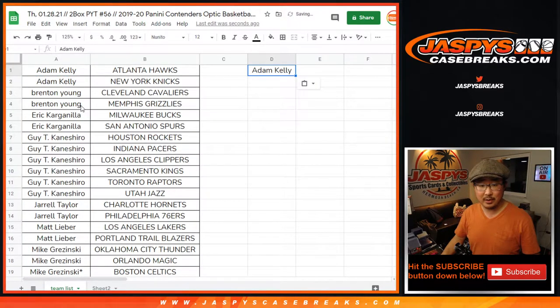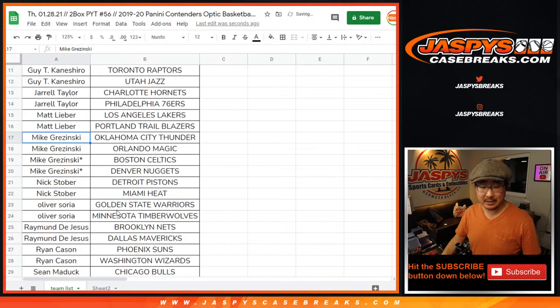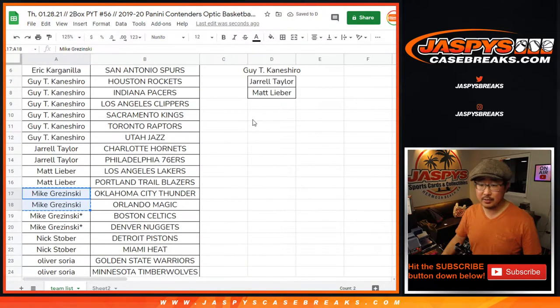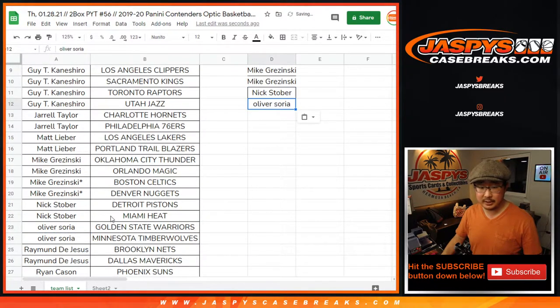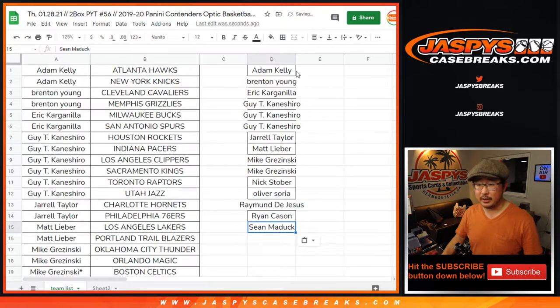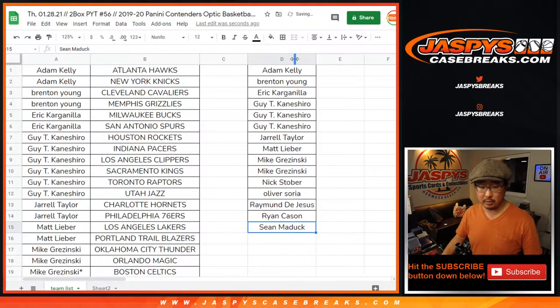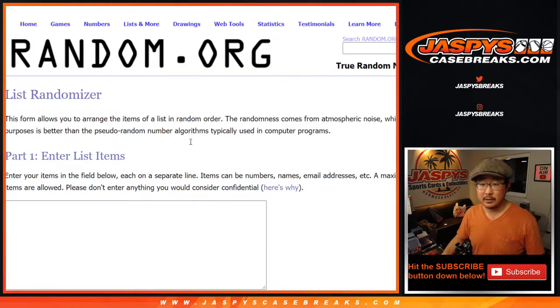Adam, you bought two — you get one. Brenton, two — you get one. Eric, two teams, one entry. Guy had six teams, that's three entries. Jarrell, two teams, an entry. Matt, two teams, an entry. Mike Krasinski got four teams — that's two entries. Nick Stover got two teams, that's an entry. Ollie got two teams, that's an entry. Raymond, two teams, that's an entry. Ryan Kaysen, two teams, an entry. And last but not least, Sean Maddock with two teams, one entry. So that should be 15 total — yes, 15 total.